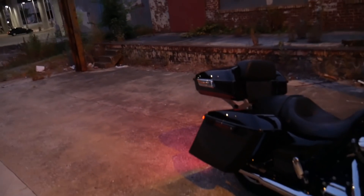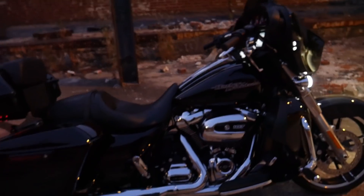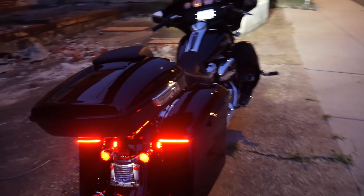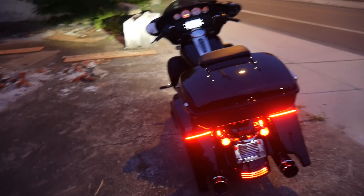That's the full walk around — let me just continue to walk around and do a 360 of the motorcycle. That's the full walk around of my 2019 Street Glide, which I call 'Traveling' because that's what I intend to do with it.